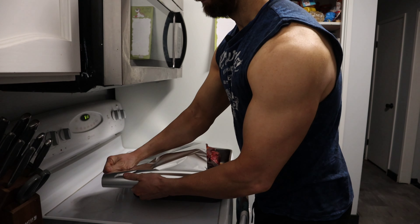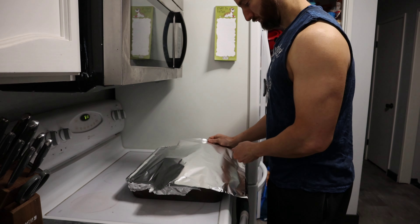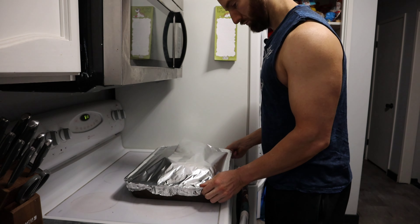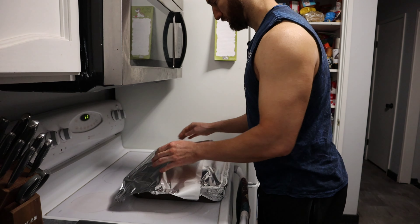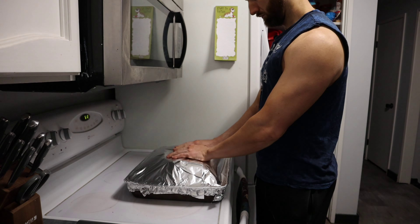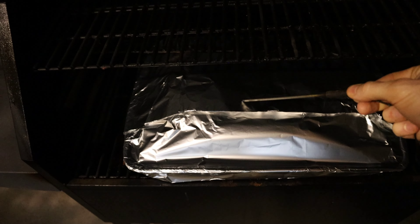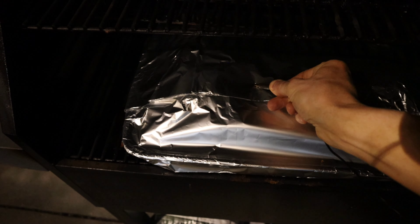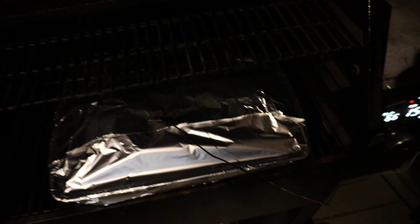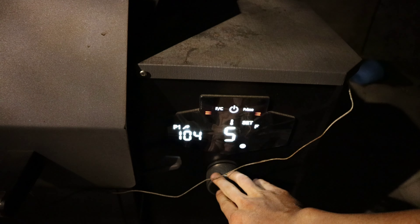Once you reach a temperature of about 150 to 160 degrees, that's when you want to wrap the meat in either aluminum foil like I'm doing, or you can do butcher paper if you're not using the pan. I just like this method because it's reusable. I'm going to stick the butts back in the pellet grill and turn up the temperature to about 275 so it'll help this thing cook much, much quicker. It'll take a couple more hours, but we are almost there.